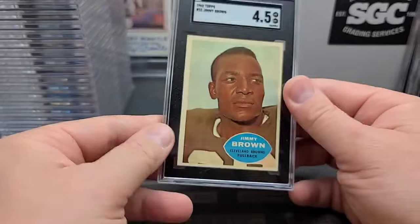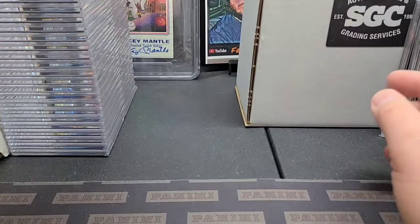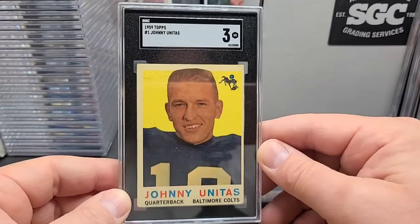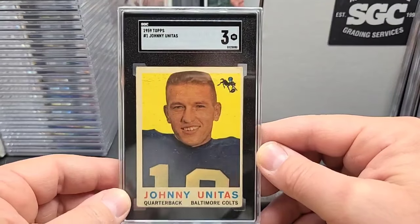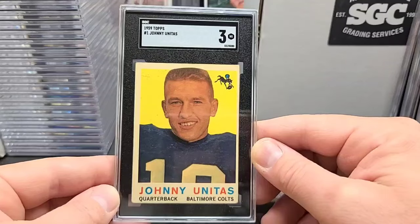Pretty off-centered on the back but the front's got nice eye appeal. Here's an old Johnny U — '59 Topps, that's going to be a third year Johnny Unitas, his rookie being a '57 Topps. Got a nice color on old Johnny and the old crew cut — the old military crew cut.